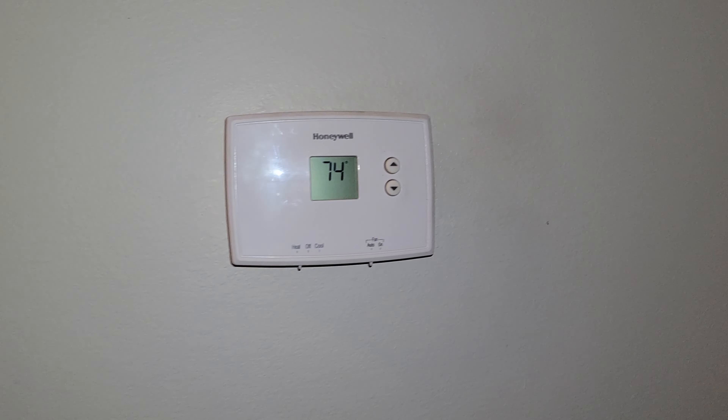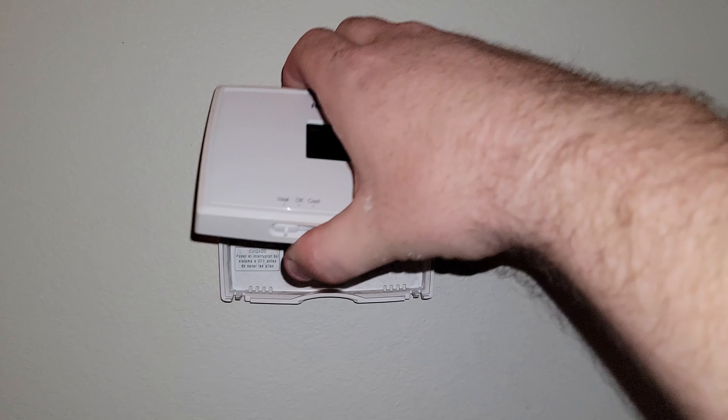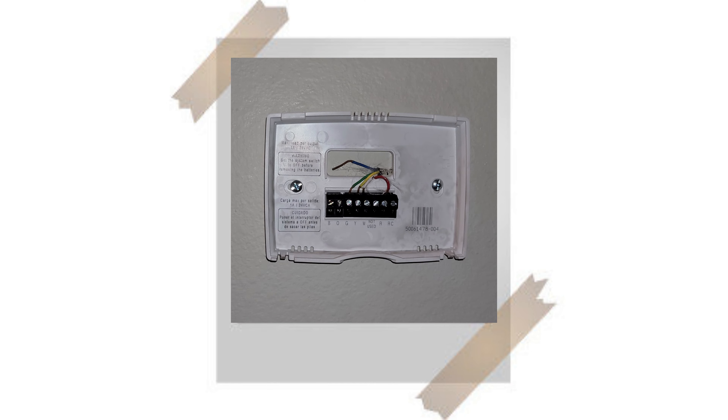The first thing I need you to do is stop. You need to go over to that existing thermostat and take a picture of the base plate. Those colored wires need to match up to those letters on your new thermostat so your existing equipment will operate correctly.